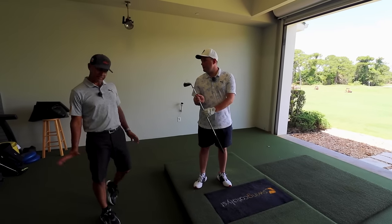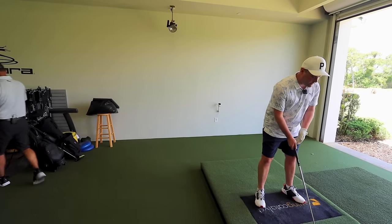So we've gone from a favorite club — seven. Seven iron. Perfect. You said that, didn't you? Definitely my favorite club.